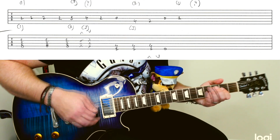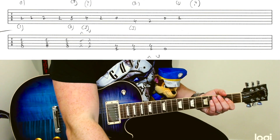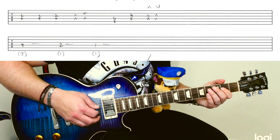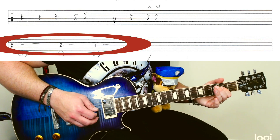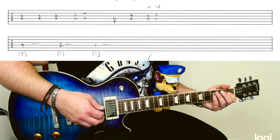And then it comes around to... there's an extra little added note in there. And then this is the slow... What a change up!